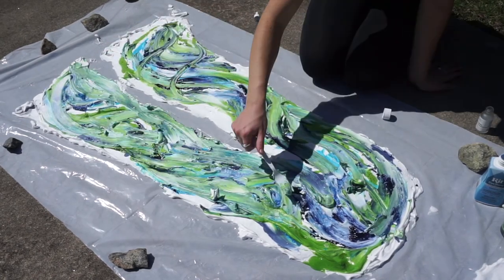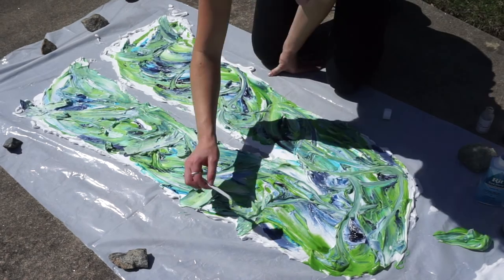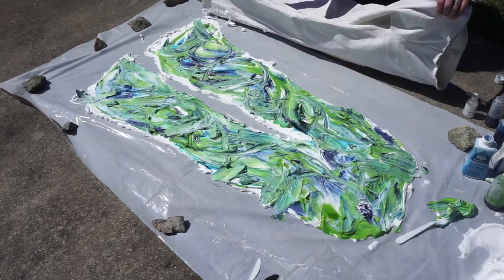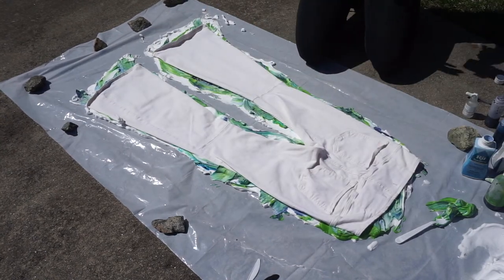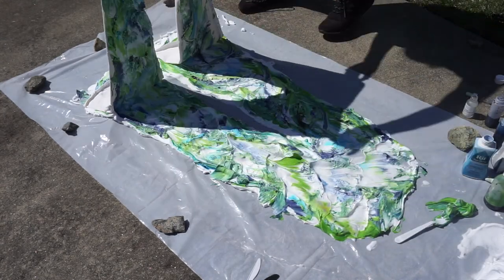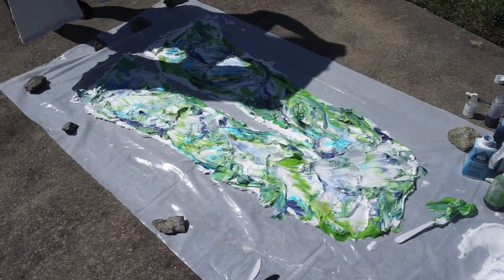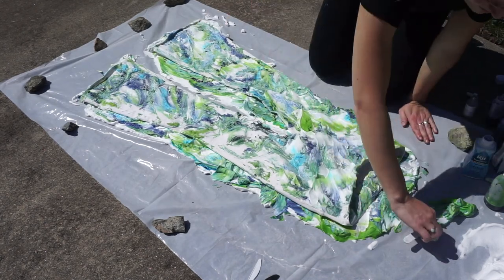Then I just take my pants, make sure they're flat, and press them in. I wanted to do the front first since I wanted the color to be a little more vibrant on the front, and then I just flip it and do the back side. The back came out a little less pigmented, but I still really liked it and felt like it was really cohesive with the front.